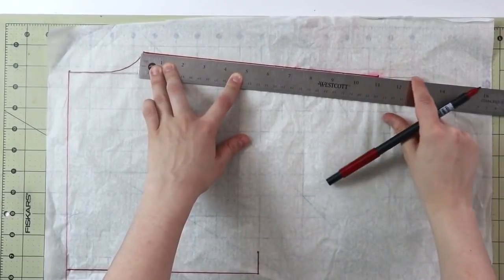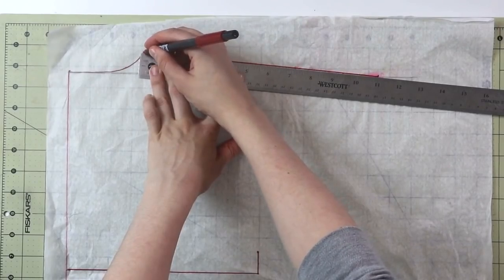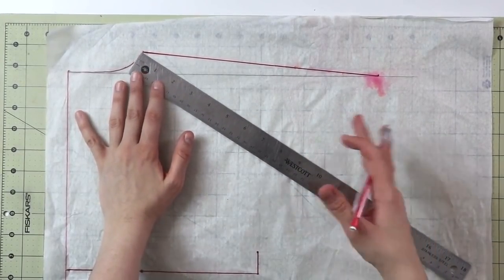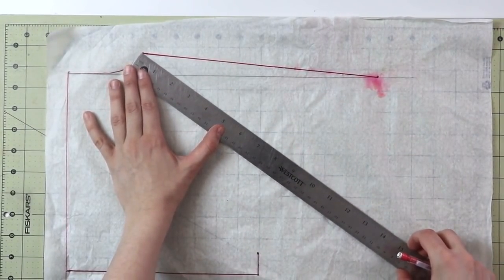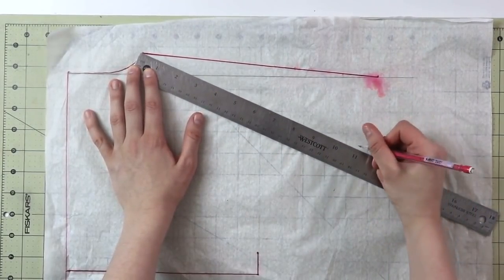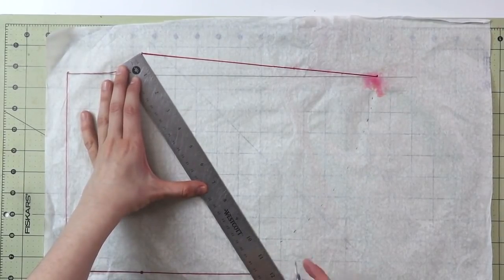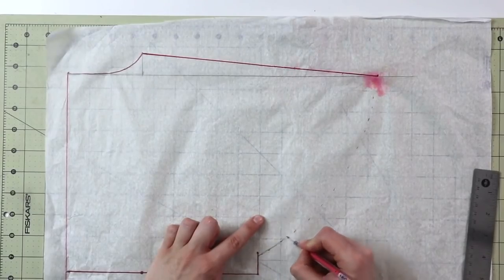Here is the beginning of the sleeve — here is 11 inches crossing this pencil working line. Go ahead and draw a straight line. Now, similar to how we build a circle skirt, from this neckline point we're going to angle the ruler down and mark those 11 inches all the way through. That is going to form our butterfly sleeve. Continue to mark these 11 inches all the way down until the point where it meets your side seam. As you can see, this is going to be our sleeve.